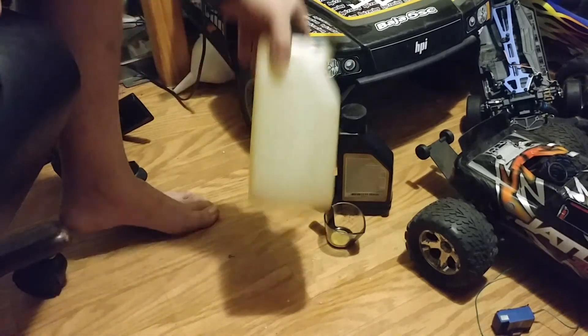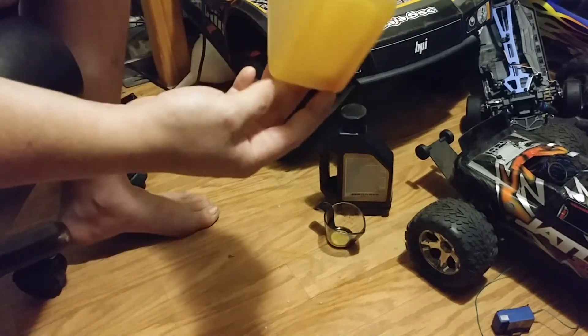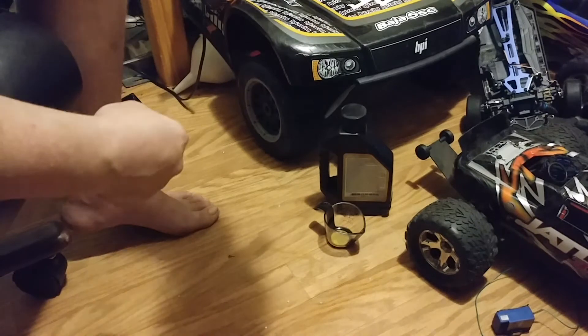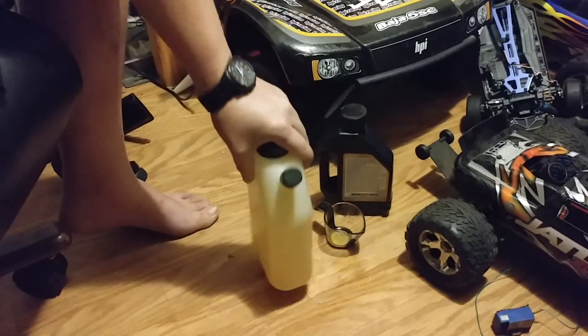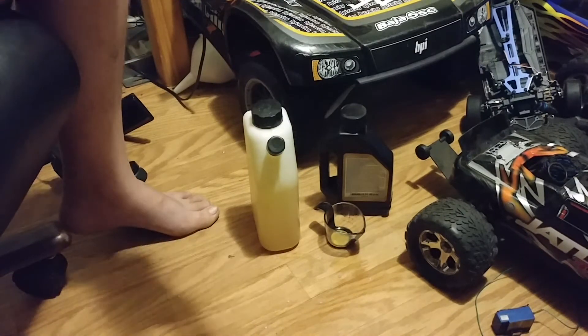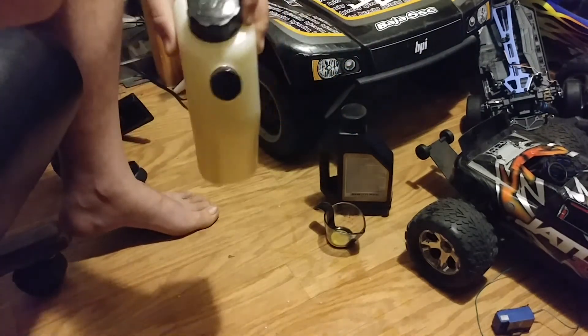And as you can see, there is no oil down at the bottom — well, there's no oil down here, it all got mixed up. There's a little, but that's not that big of a deal. Once I get out somewhere I can shake it up and all the oil will get mixed up. And I can actually do that right here — I don't care if a little gas gets... I mean, this is my RC room.